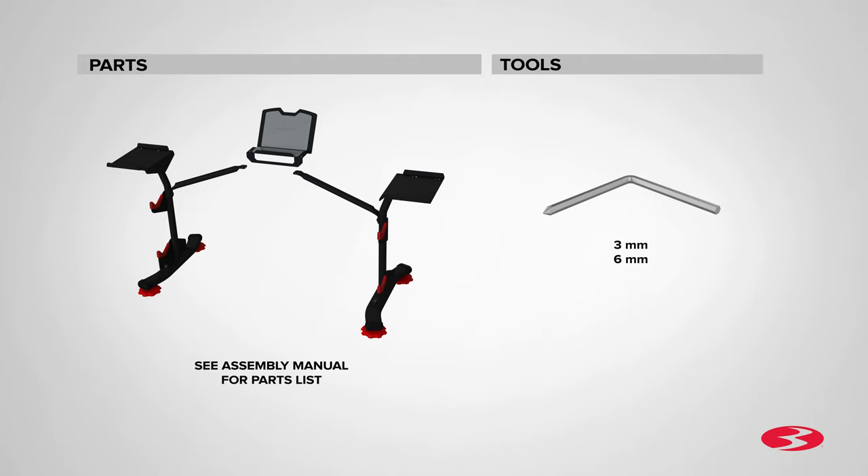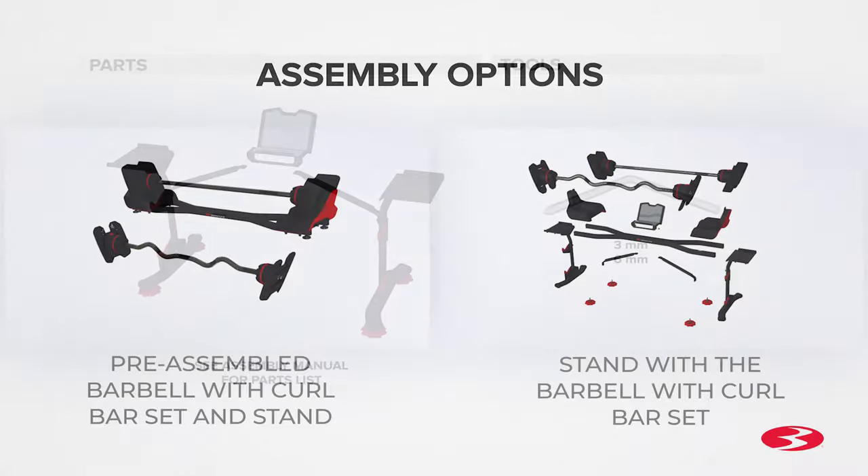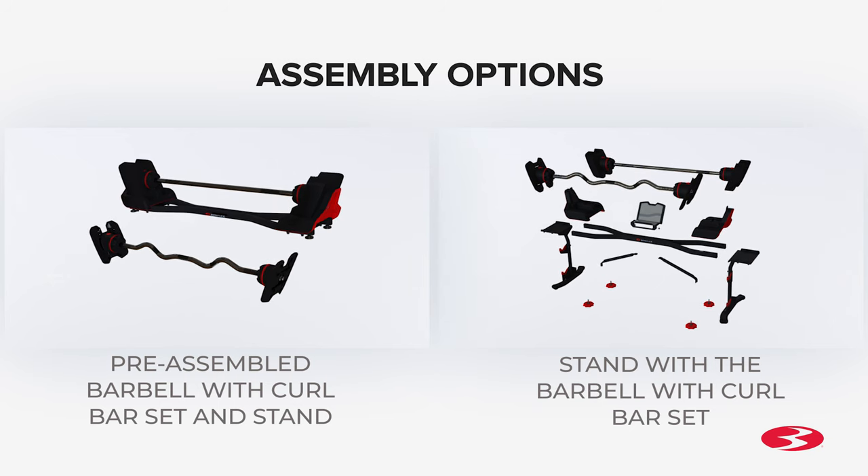Start the assembly by checking the parts list. These parts are for the assembly and installation of the stand for a barbell with curl bar set that is already assembled. A three millimeter and six millimeter allen wrench tool is included with your assembly.